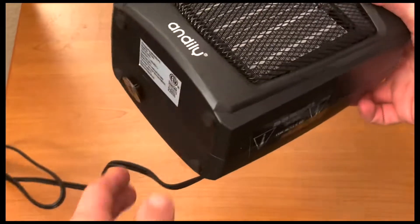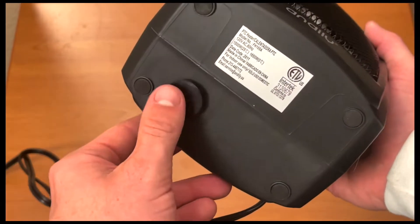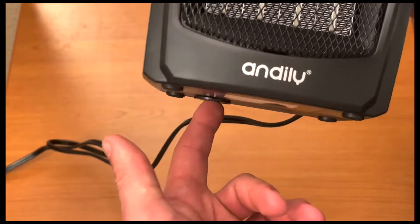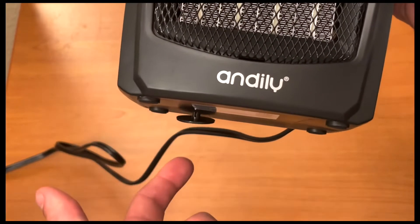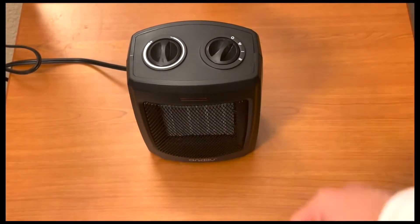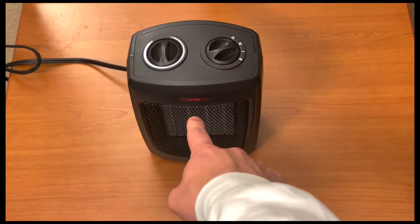The flip-over switch is actually pretty cool. It's not really a button because you don't press it, but when you set it on the ground this gets pushed in. If it flips over or turns over at all, this comes up and shuts it off. So if you set it on the table or the ground, you can turn it on, and then the red light comes on to show you that it's on. This is the fan mode.